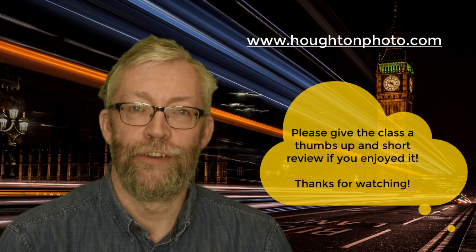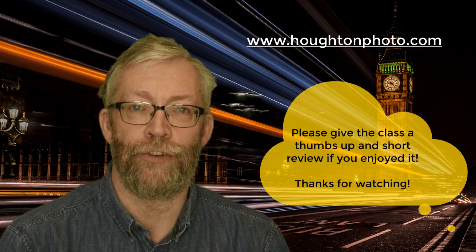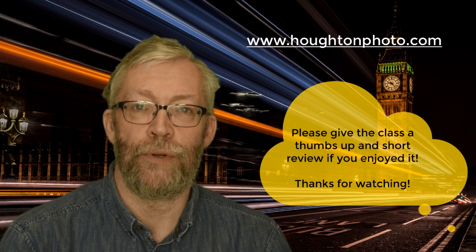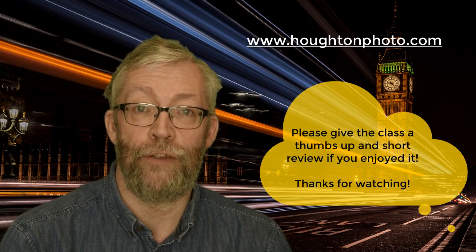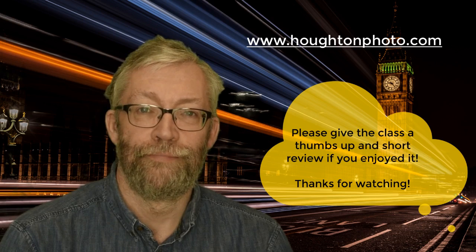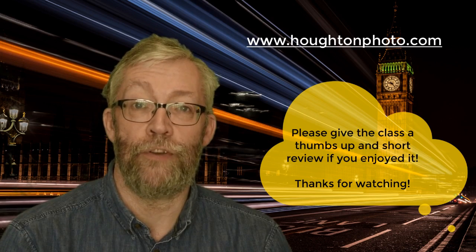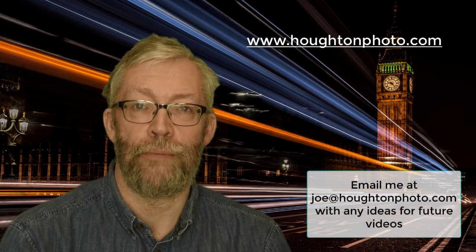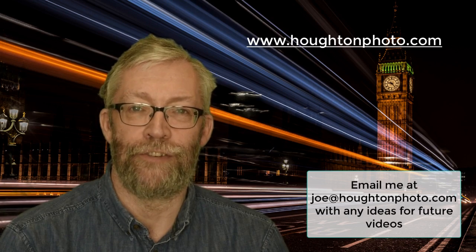Thanks for taking this class. I hope that some of the tips help you get really good shots yourself. I'd really appreciate a thumbs up and a short positive review - it really helps us get the word out about these classes. If you could post one of your shots as a project when you've got a really nice one to share, that also helps us. Do check out some of our other classes - we're adding them all the time, and if you've got any ideas for a class or a technique you'd like me to cover, please get in touch and I'll do my best to oblige.